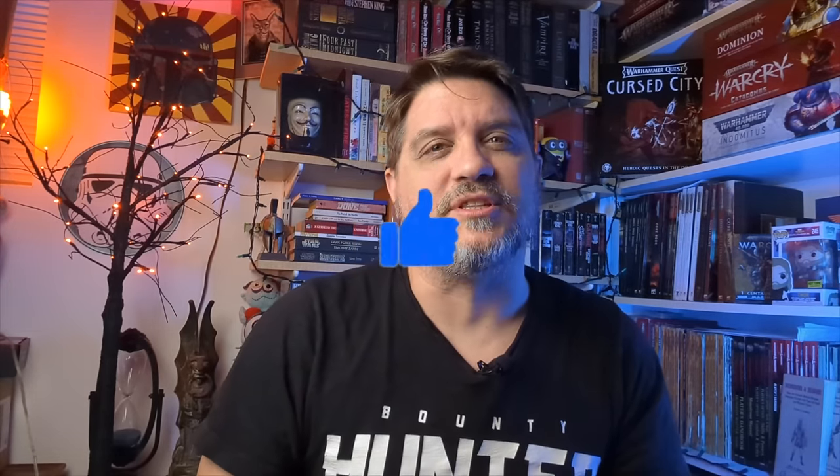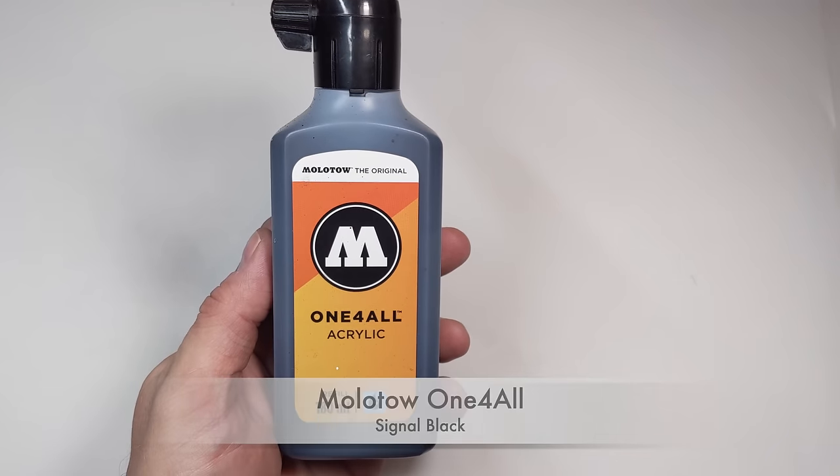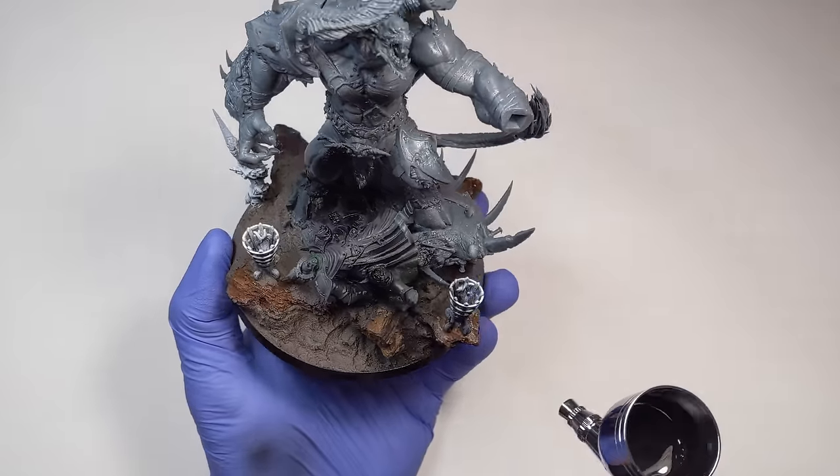If you're sick of paying GW prices, smash that like button — this will tell YouTube there's a lot of people out there who want to see this kind of video, and more people will be able to find that 3D printing is the answer. With the model finally complete, it was time to give it a prime.